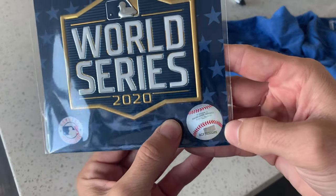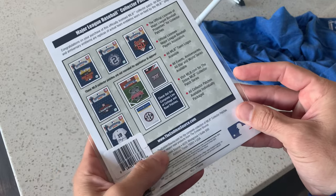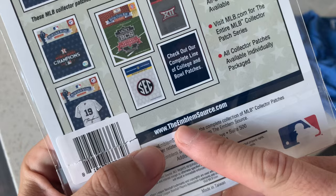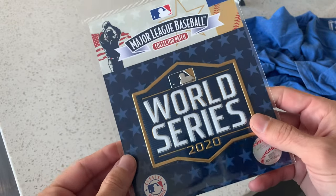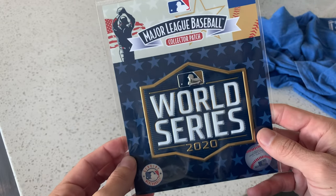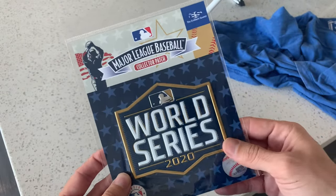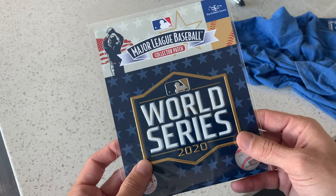It has an MLB certified sticker on it. You're going to get this from TheEmblemSource.com. It's like $12.99 and free shipping if you buy anything over $20. I don't think there's tax on there either — good deal. It's direct from the same people who supply MLB, so you know you're getting real product.